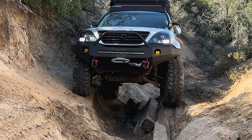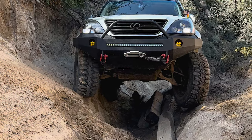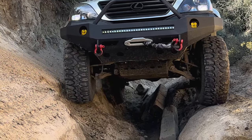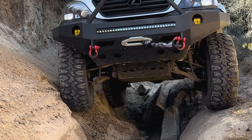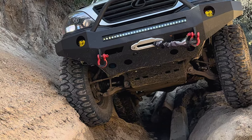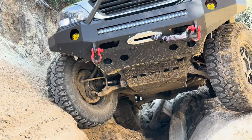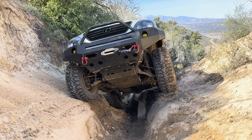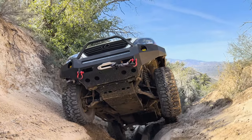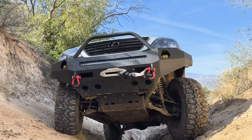Upgrading your suspension and brakes can significantly improve ride quality and handling off-road. Different systems and upgrades can provide better articulation, increase ground clearance, and improve stopping power, resulting in a more comfortable and controlled driving experience — which you're going to appreciate when you add close to a thousand pounds of weight to a vehicle that's riding three inches higher than it normally does. I currently have all the parts necessary to do a GX 460 brake upgrade, and I'll hopefully be filming a full install guide for you guys soon.